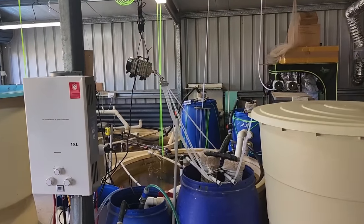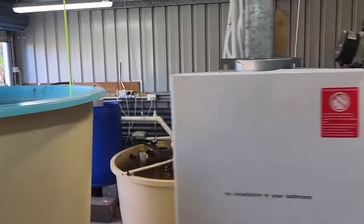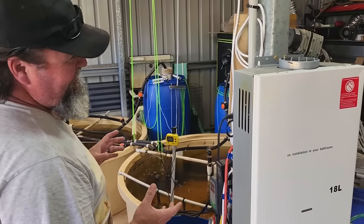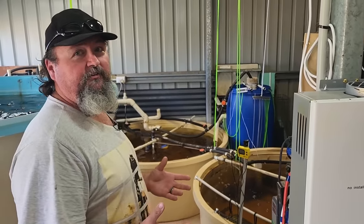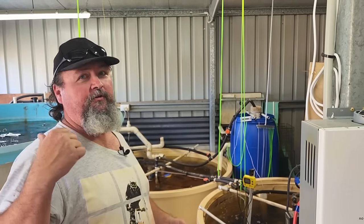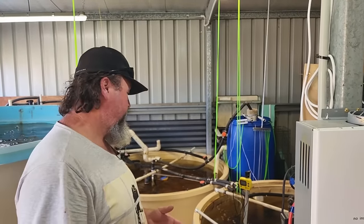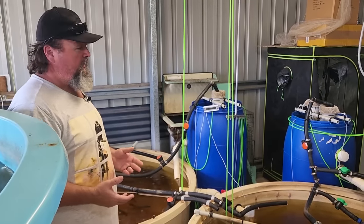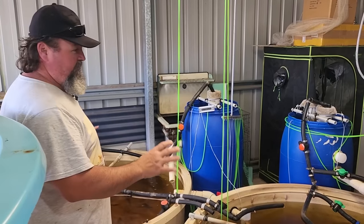Where to begin is the interesting question. Basically, I wouldn't say this is 100% an aquaponics system — it's more of an aquaculture system with the bonus of fruit and veg coming off it. Mine's geared up to produce fish, and a lot of them. What I have is three tanks.